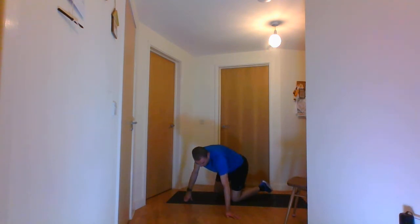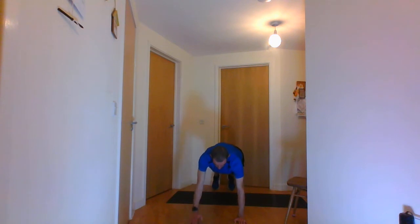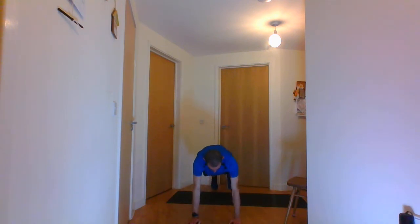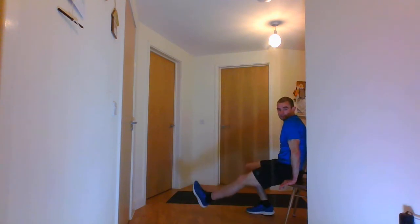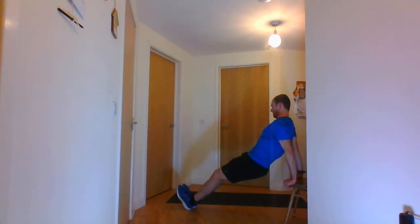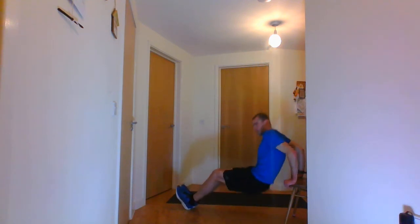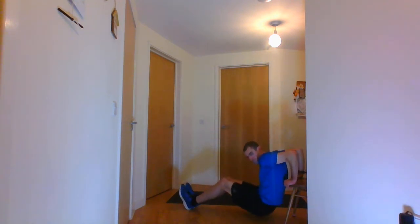Next is the shoulder taps — knees can go on the floor if you want, but I'm going off the ground. And go. And stop there. Last one, everyone's favourite, is the tricep dips — in 5 seconds. I'm going to keep my legs bent for the demonstration, but you can go legs straight if you want. And stop there.